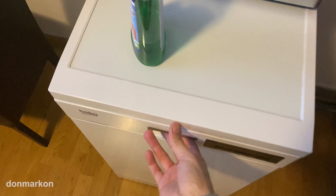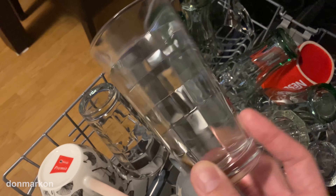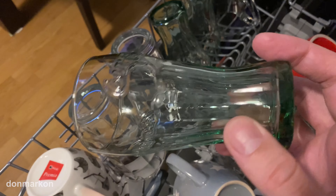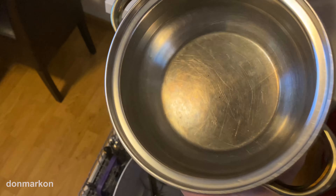The moment of truth. Glasses — perfectly clean. And what we all waited to see is this pan. Still hot. Perfect. Every time.